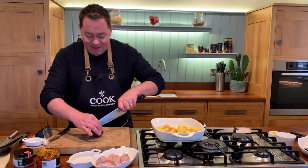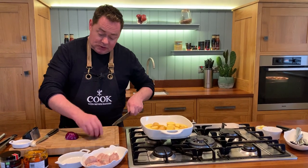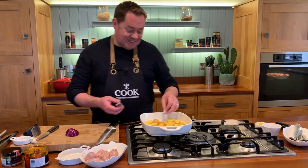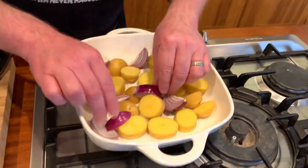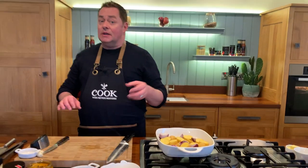Some red onion — just regular red onion — and we're going to cut these into little wedges. I love red onion. When they're caramelized and roasted in the oven they're just delicious. Don't be too tempted to cut them too thin because they will catch and burn a little, as it's going to take about 25-30 minutes to cook.